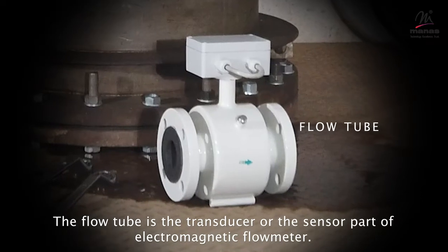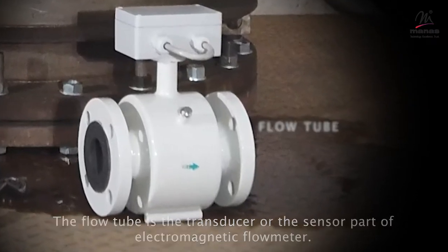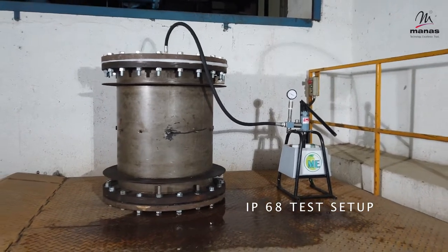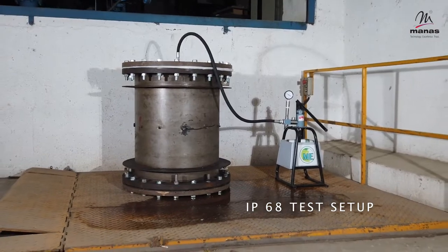The flow tube is the transducer or the sensor part of an electromagnetic flow meter. This flow tube is tested for IP68 rating, which means it can work underwater up to a depth of 10 meters.